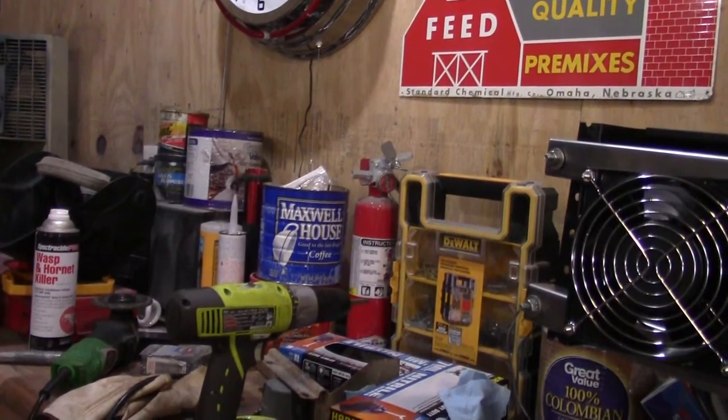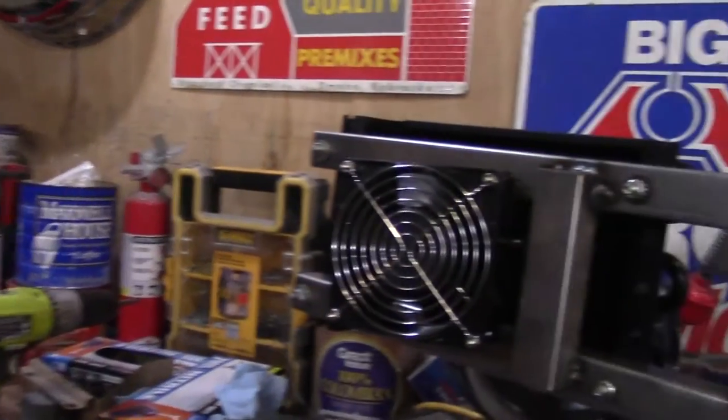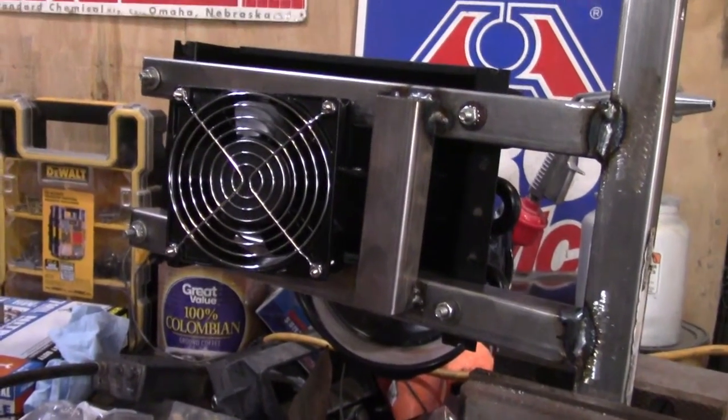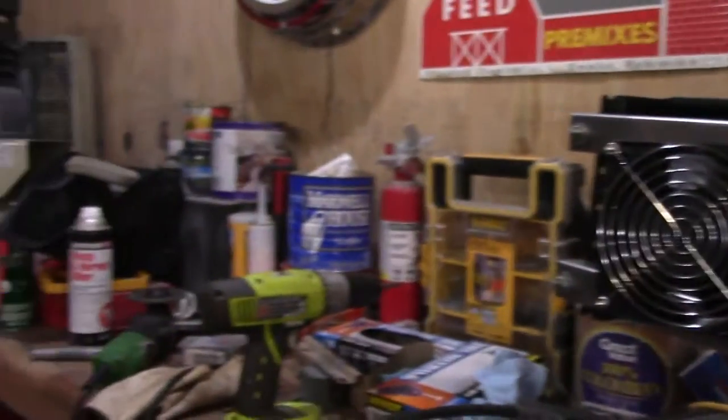Hi everybody, welcome back to Farm Boy's Garage. In part two we got this bracket built for the cooler and today we're going to mount it.